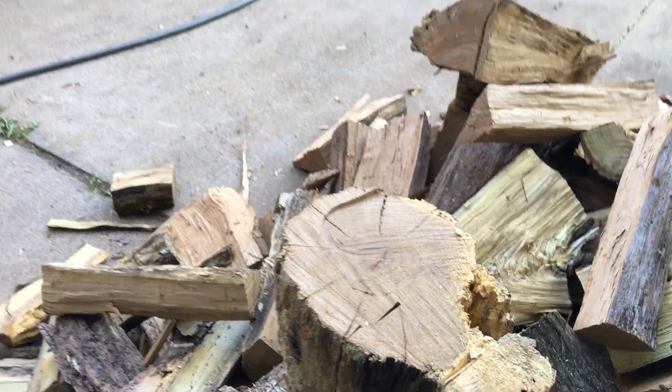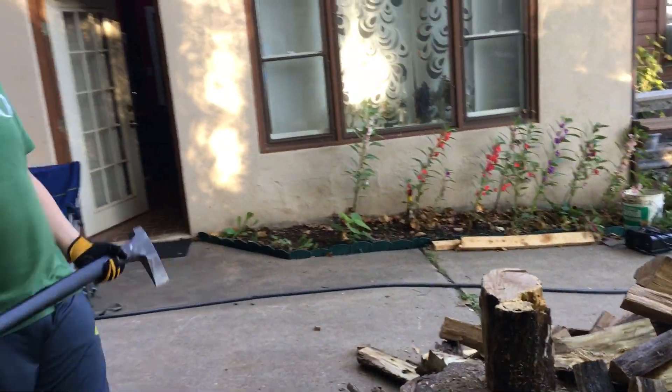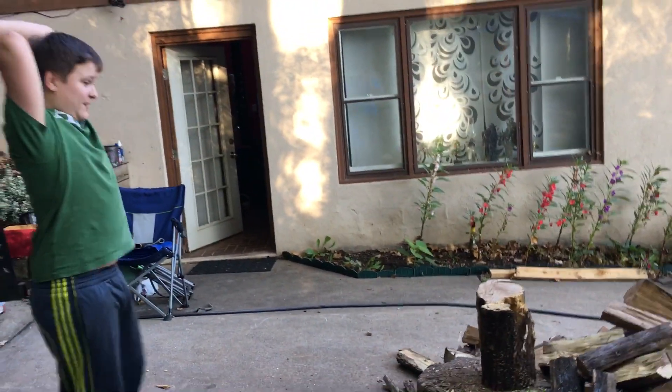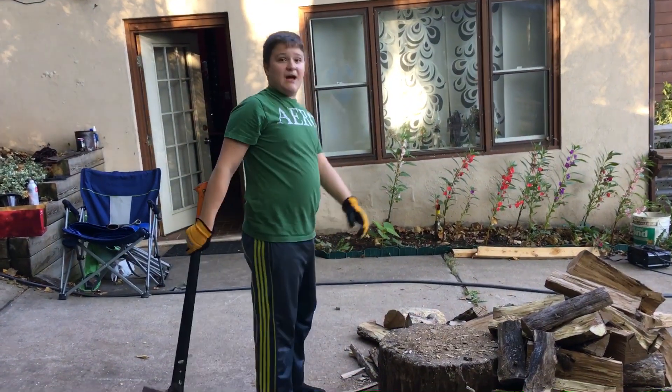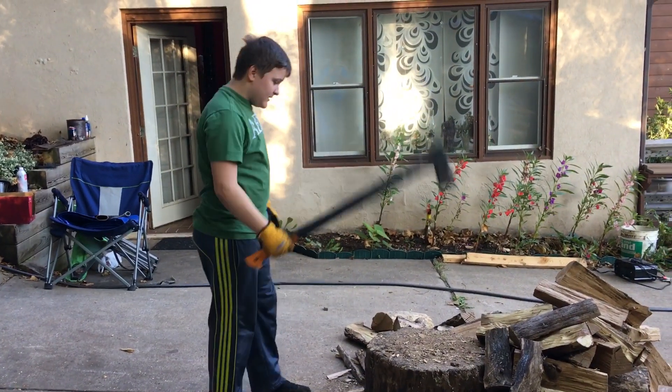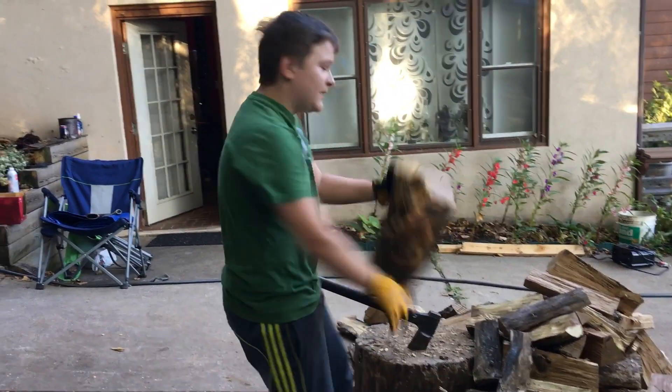Alright, go back cameraman. This is how you chop it. I chopped it right on the crack, so it split like fresh — good cuts, fresh for burning.